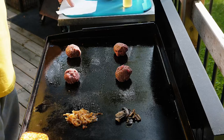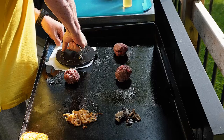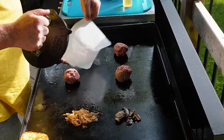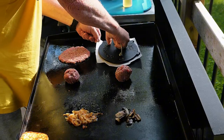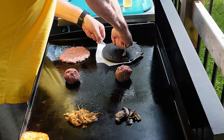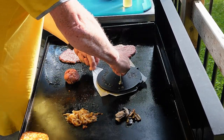Coming in at number three we have the burger press. Obviously essential for doing those smash burgers, but you can also use this as a weight to keep anything that you want on the grill kind of flattened out. Bacon is a prime example for those people that like nice flat pieces of bacon.